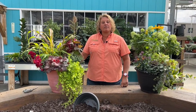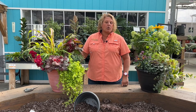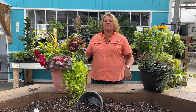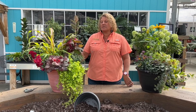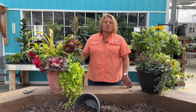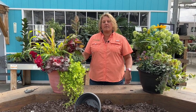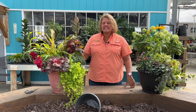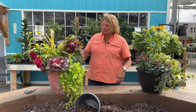Hi, this is Heidi from Garden Crossings and it's time to start thinking about your fall planters, be it a porch planter or a hanging basket that you're ready to transform into a nice fall look. I'm going to give you some inspirational ideas on what you can put together — great choices for fall plants that will give you color from now until nearly Thanksgiving. So let's take a look at what we have in this combination planter.